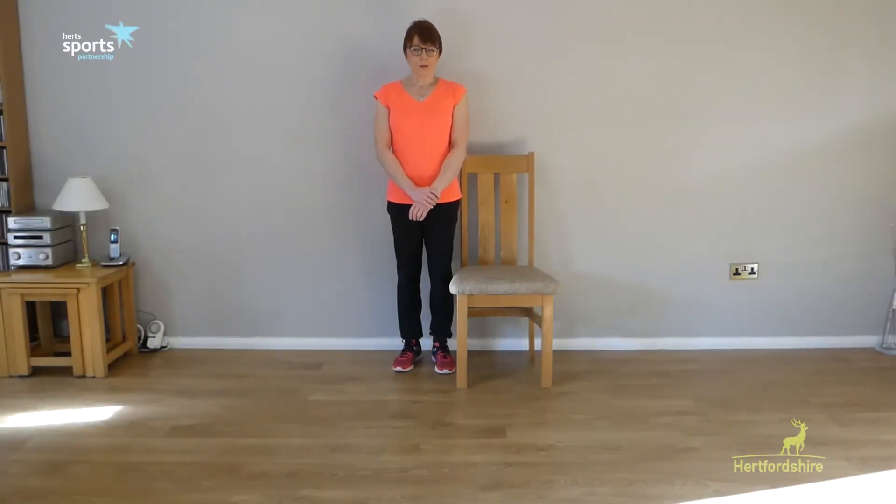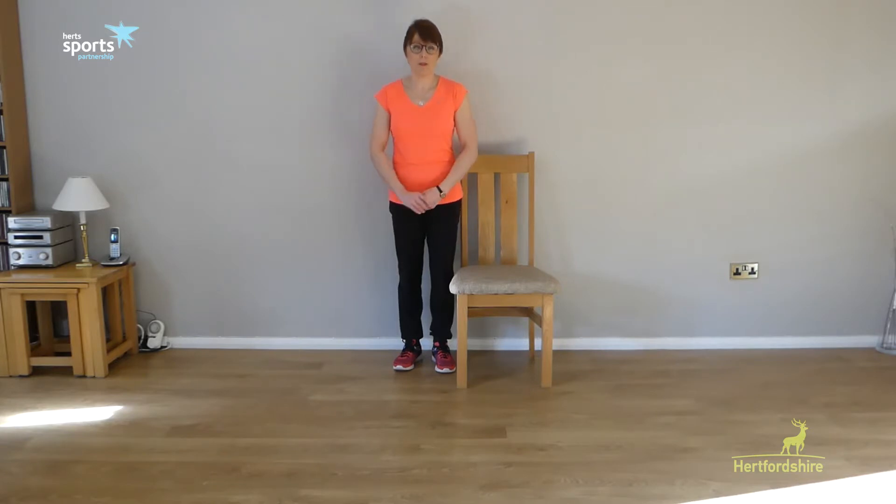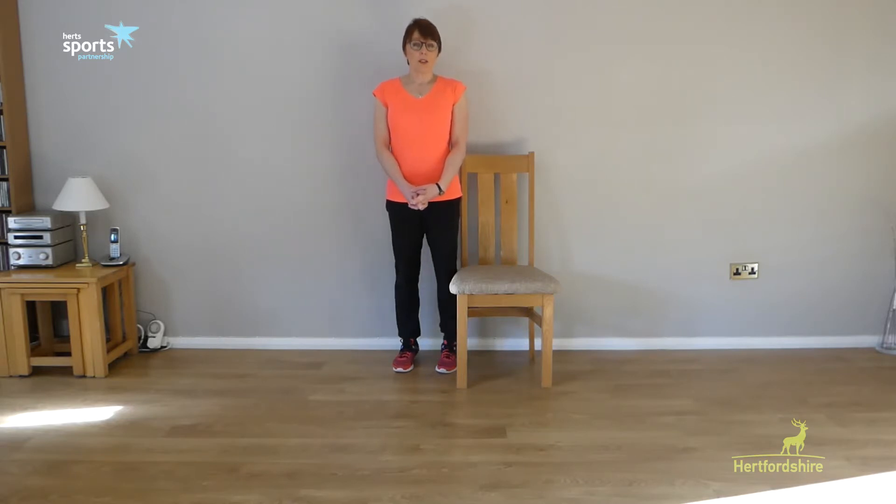Hi, welcome to the strength exercise video to help prevent falls. For more information on falls prevention you can go to www.hertfordcheer.gov.uk and go to the falls prevention page. For this workout you want to aim to do it three times a week, and you can do these exercises completely seated or, if you're able to stand, there are standing options as well. But it's important before you begin to get the advice of your GP as to whether it's suitable for you.